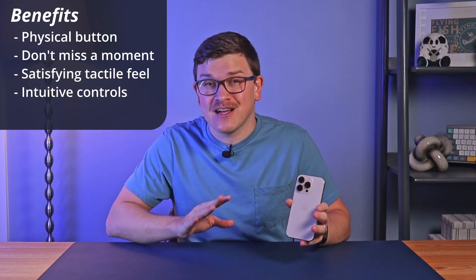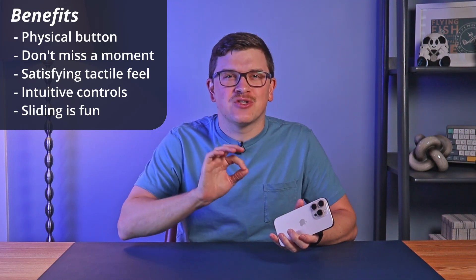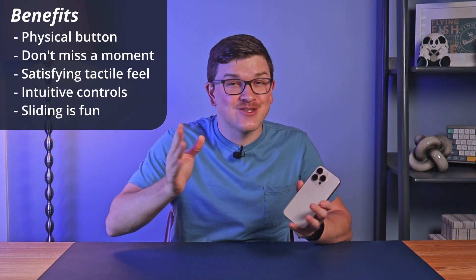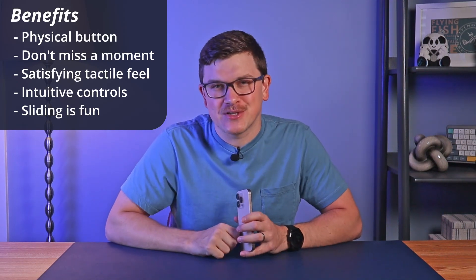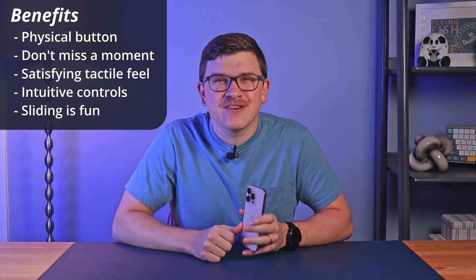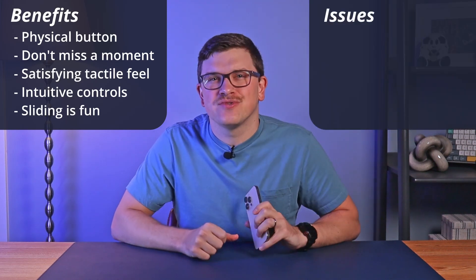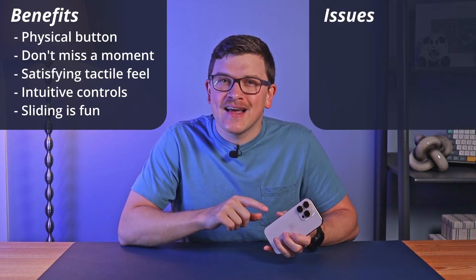Sliding around between options is also easy and fun, though my favorite is quickly swiping between the different levels of zoom — it's super quick and easy and it's fun to just mess around with for no reason in particular. Despite the overall positive experience, there are a few potential issues.